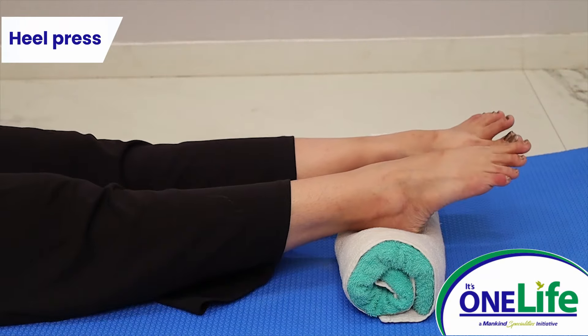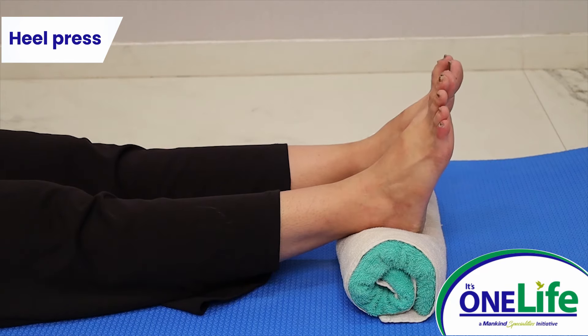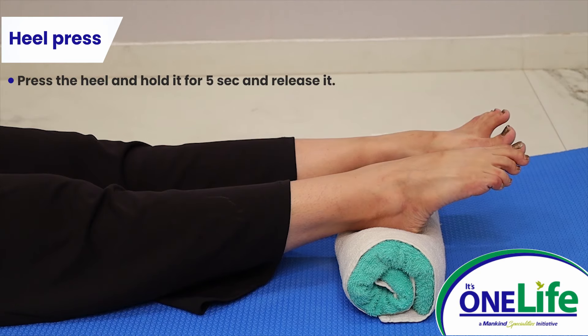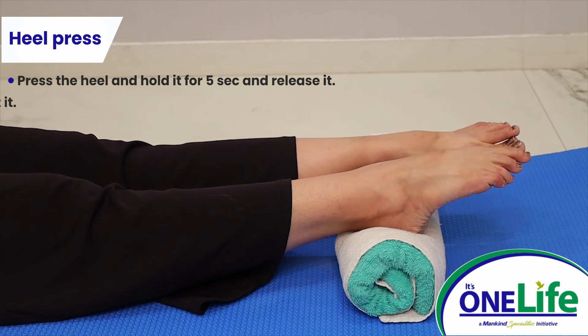Heel press: lie down in supine or long sitting position. Place a towel roll underneath your heel. Press the heel and hold it for 5 seconds and release it. Repeat it.